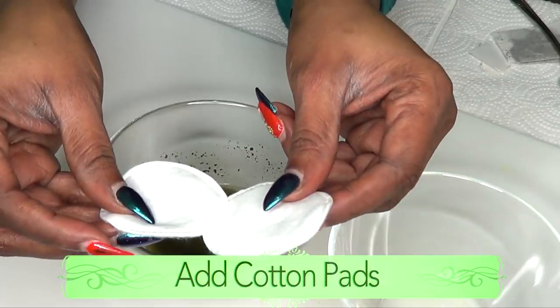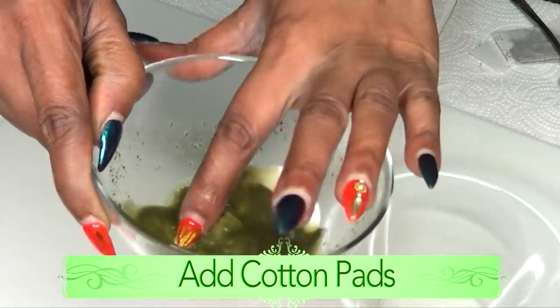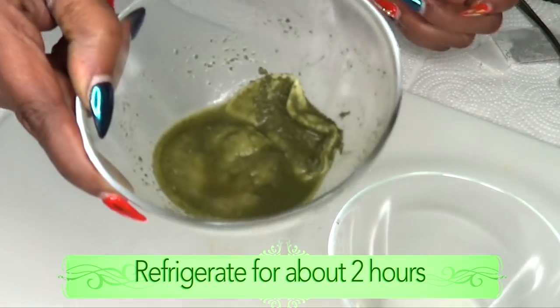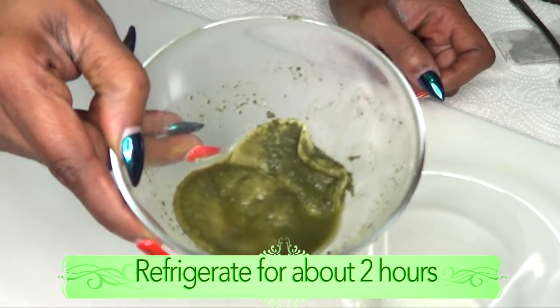Next, you're going to take some cotton pads and place them in the matcha — just let them sit in there and soak. Then you're going to put this in your refrigerator for about an hour or two.